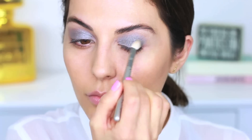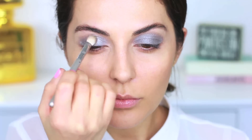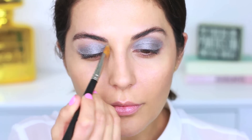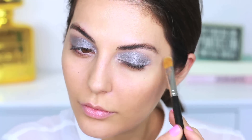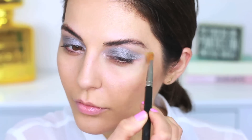Starting off with my eyes, I'm going to go in with this L'Oreal Paris palette called 933 Cookies and Cream and apply the silver color all over my eyelids. It's a beautiful metallic color that will really complement the look she had. Next, use the white color in the palette and apply that on the inner corners of your eyes as well as your brow bone to highlight those areas. If you have small eyes, this is a great trick to open them up.